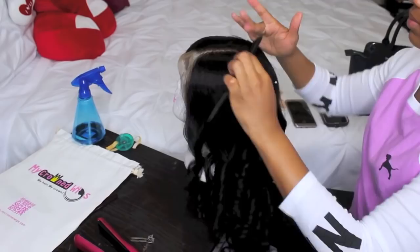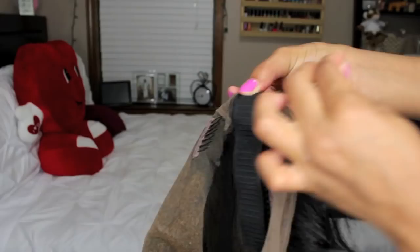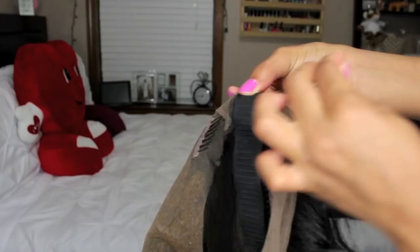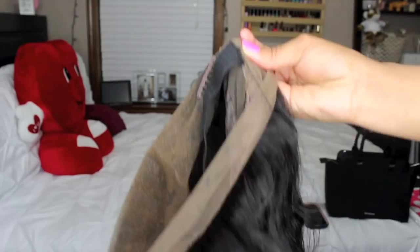This wig has four combs and two adjustable straps in the back. But for extra security, I'm going to add an elastic band to the wig. I hold the elastic and stretch it from ear to ear, and when I let go, it shows me exactly the amount I need for a snug fit. Then I use needle and thread and sew that in at where my ears will be. That will help hold the wig down tight.